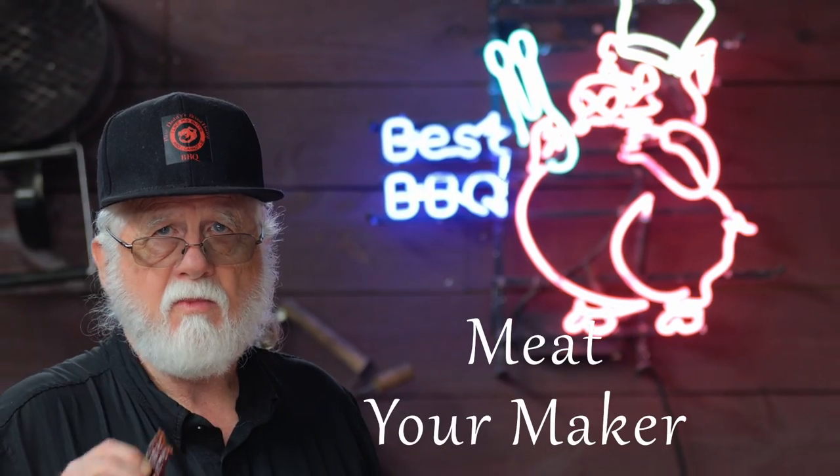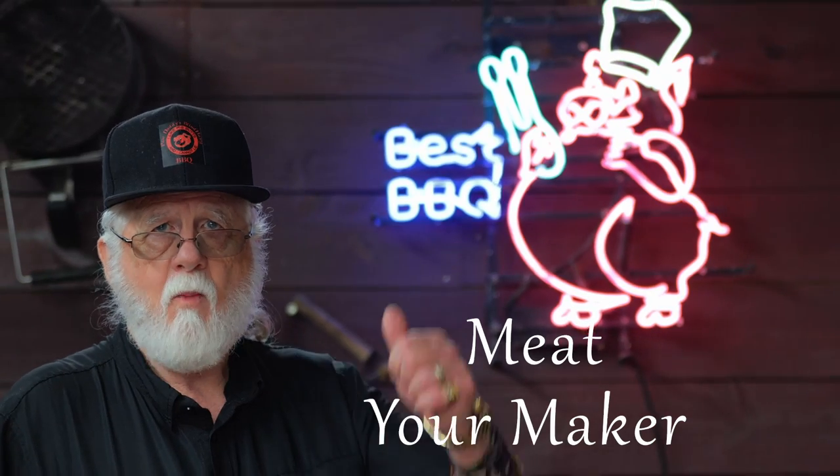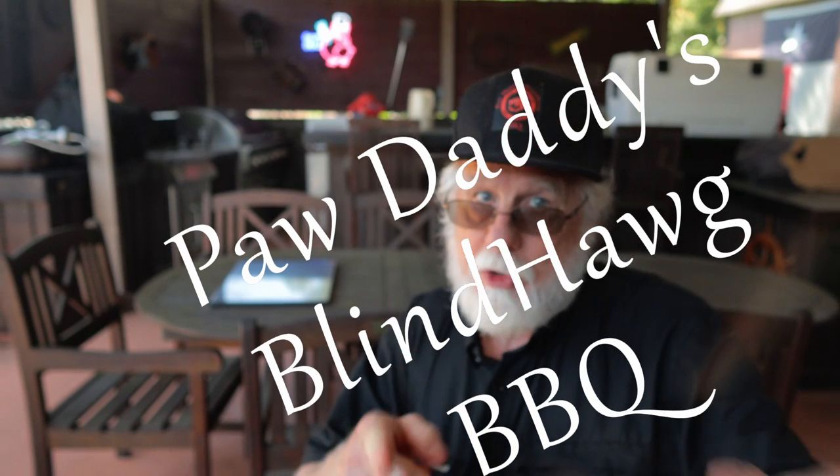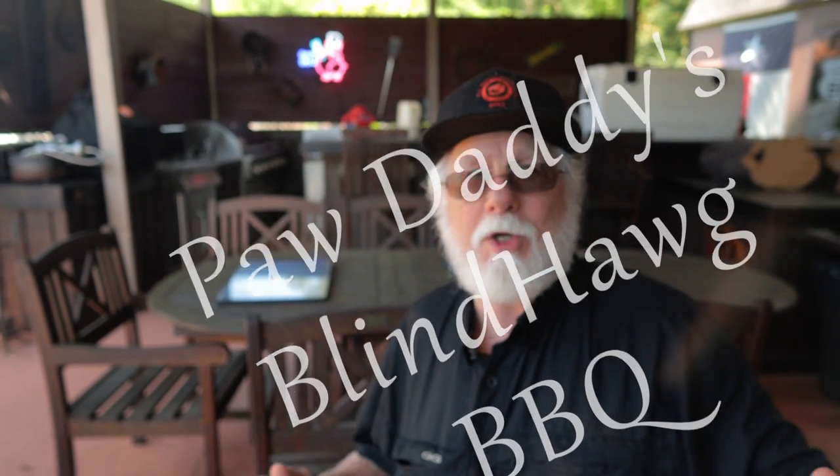So the bottom line: if you're considering a jerky gun, then I recommend the jerky gun kit from Meet Your Maker. All you've got to do is hit that like button on your way out, consider subscribing, and I hope to see you next time at Paw Daddy's Blind Hog Barbecue.